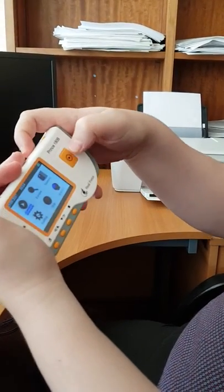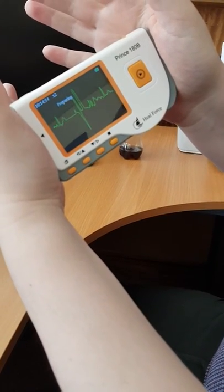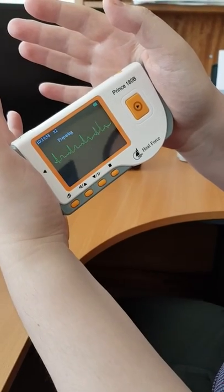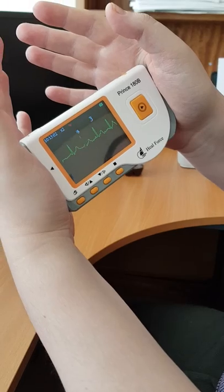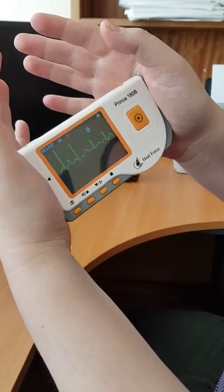Then simply press that big orange button there to start it. You can see the pulse being generated — it's just a preparation thing for a few seconds, so it says preparing: four, three, two, one. So it's now recording.